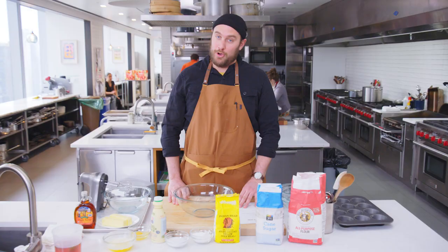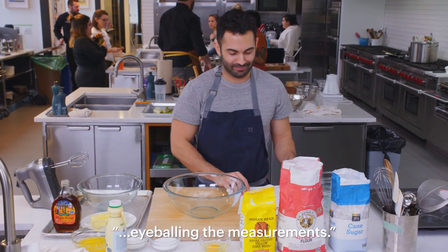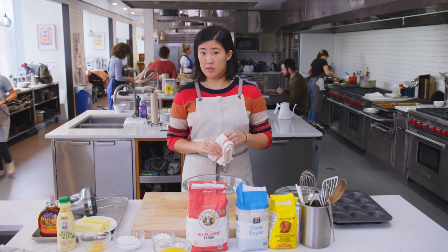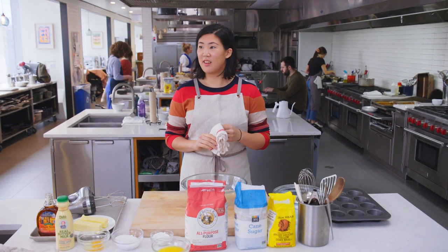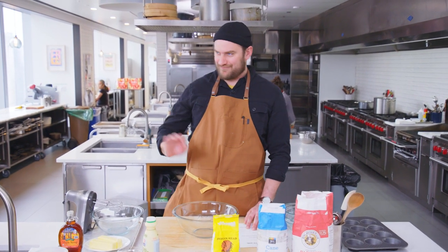Hello. Hi. What are we doing, Cory? We're going to make a recipe eyeballing the measurements. We don't get cup measures? No. Teaspoon measures? No. Anything? Wow. Just no measuring spoons? Yeah. Great.